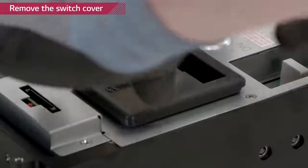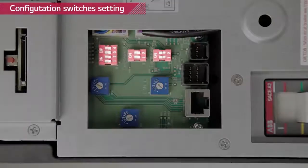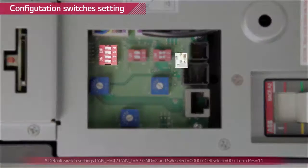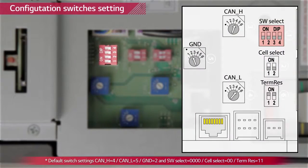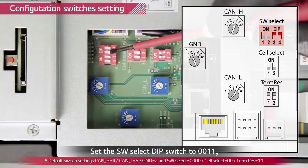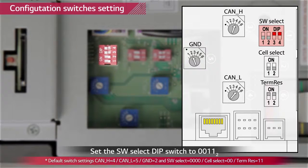Remove the rubber switch cover by pulling it upwards. You will find three dip switches and three rotary switches. This is the default setting indicated in the manual. Check thoroughly whether all switches match the default setting values. Now, we are going to change the software select switch from default setting to LGC smart setting by turning on the number 3 and number 4 switch.